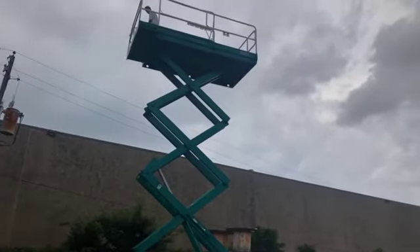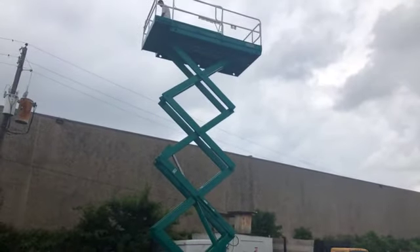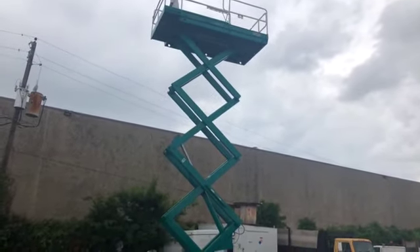He's pretty brave to go up that high. That's Pro's son up there.